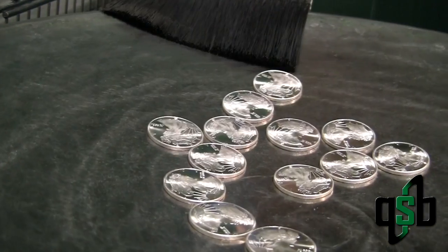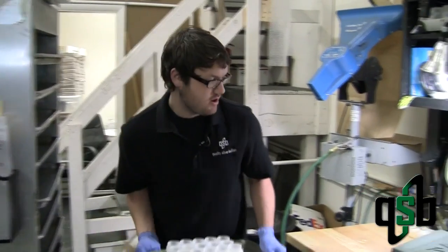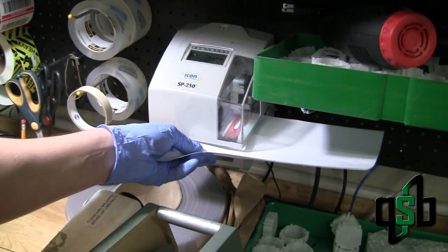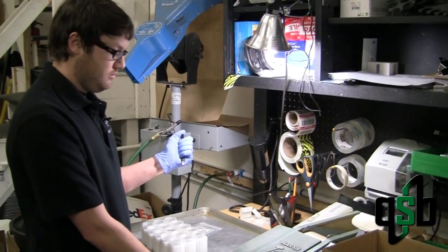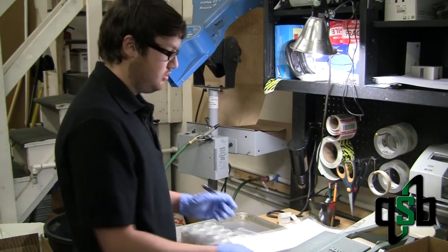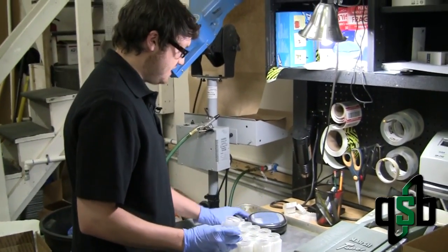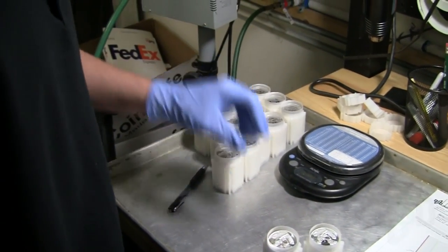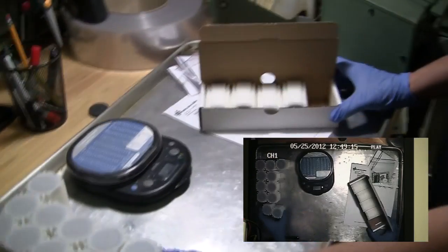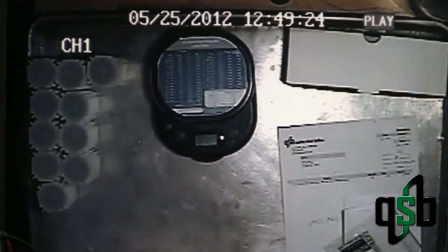Once everything's stamped, we get it all packaged up and shipped out to you. This is our shipping station where all of our packages are put together and shipped. All orders have a time stamp on them, and for our security purposes this guarantees that we know when each package goes out. It is also signed by the person packaging to guarantee security. Each tube, which contains 20 ounces, is then individually weighed and re-weighed under a camera to guarantee that you get the exact amount ordered. If there's ever a problem or a complaint about missing silver, we can check those cameras to confirm or deny that the silver is missing.